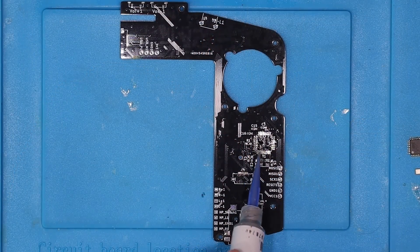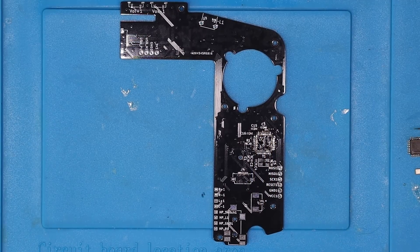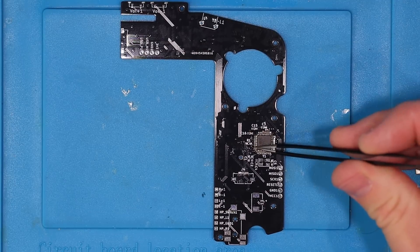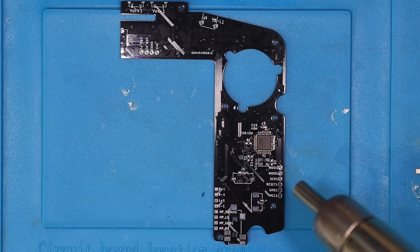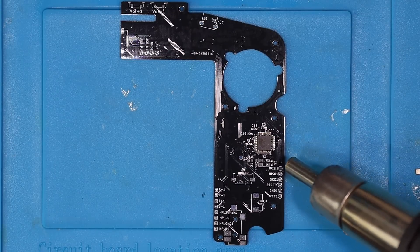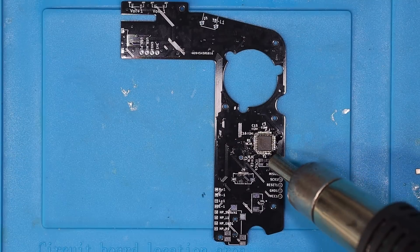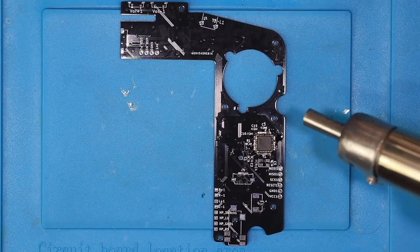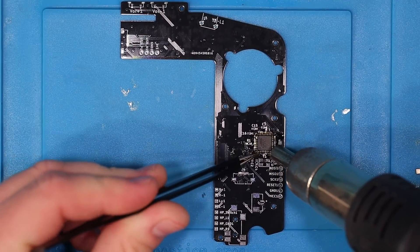The left front controller PCB is exactly the same process: small surface mount components followed by ribbon connectors, a clean and then finally buttons. The main difference on this PCB is that it houses an ATmega 328p microcontroller to handle the I2C communications with the right half of the controller. Obviously the orientation of this IC is critical, so ensure you check the orientation mark on the IC matches the PCB before soldering it in place.